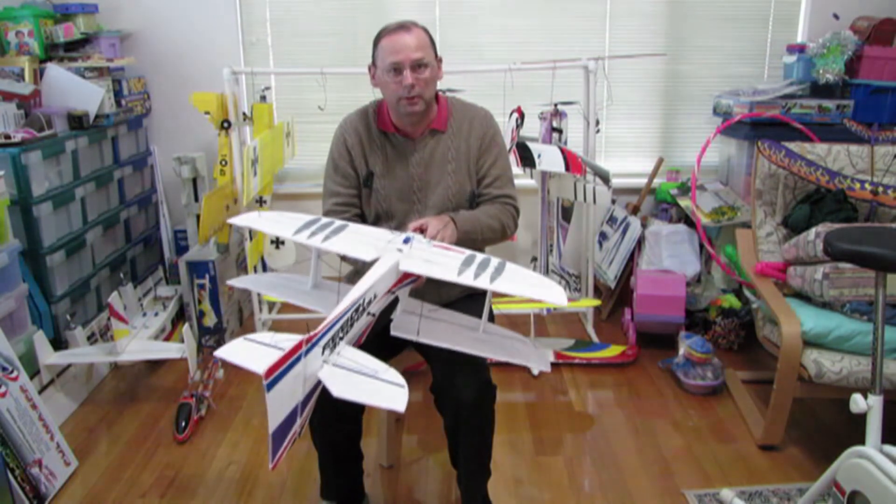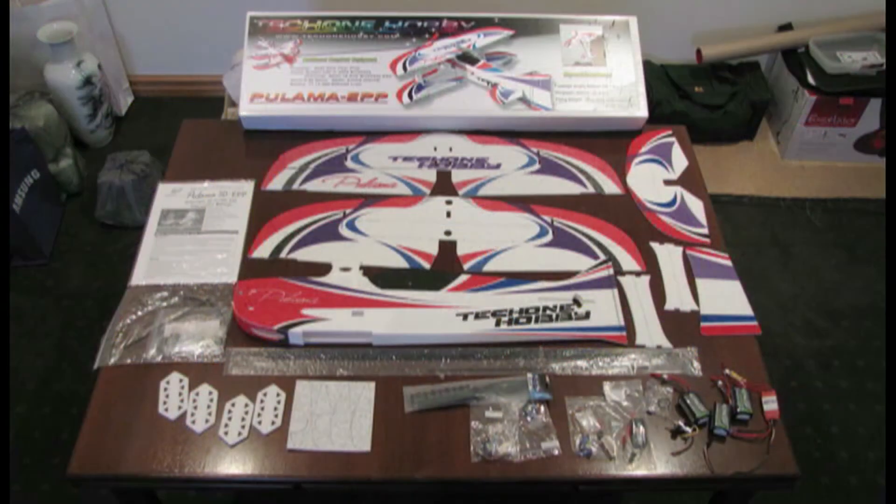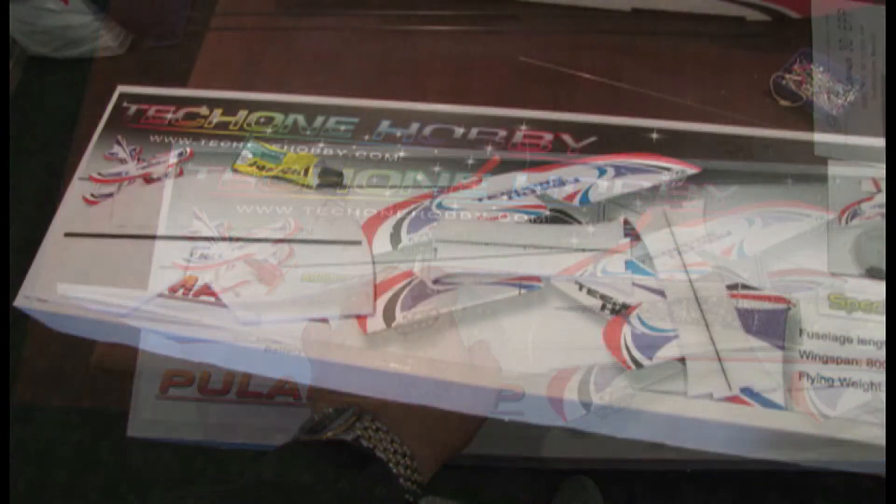I'll talk you through the build and you can see it fly in the next video. Here's what you get - with the exception of the stuff in the bottom right hand corner which is all the other bits. I actually used an 18 amp ESC when a 12 amp one would have done, but that's just because that's what I had lying around. This is what I was talking about - it popped apart quite easily when I put my finger in there. Just pop it apart, put some glue in, and get it back together.